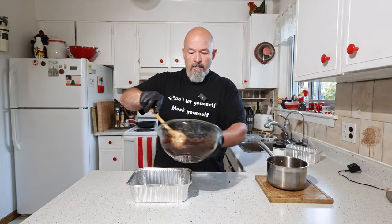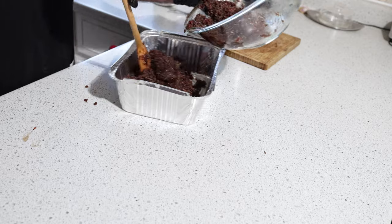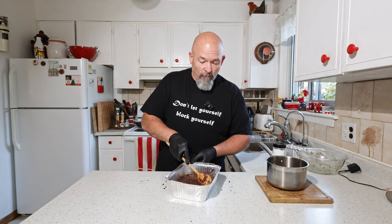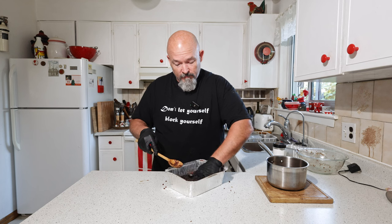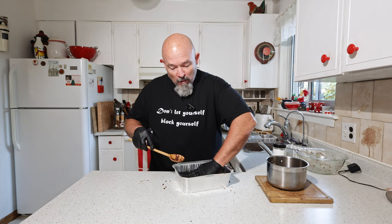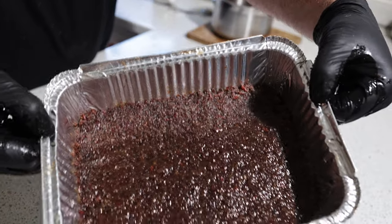One way to tell if you have the right amount — squeeze it and it kind of forms a ball. That's what we want. Then we're going to pour it into a dish and just flatten it out. I have about an inch of thickness in here. We're spreading this out and pressing it down to make it even. A little more salt to taste, then press it down nice and flat. This is what it looks like.